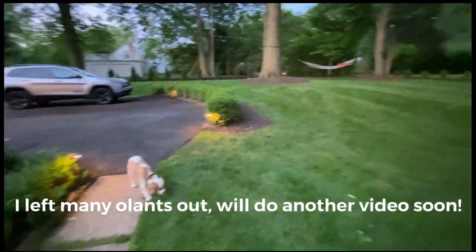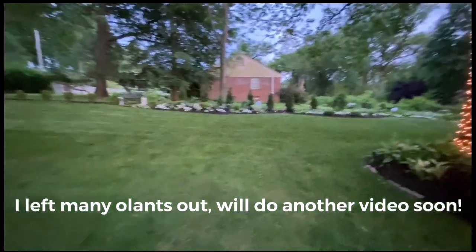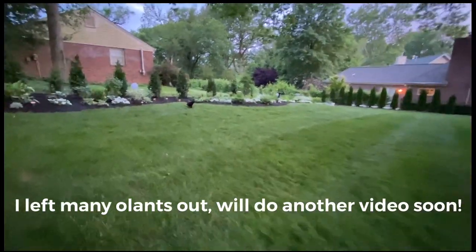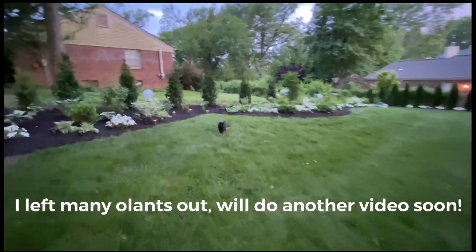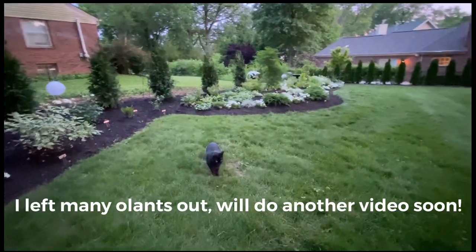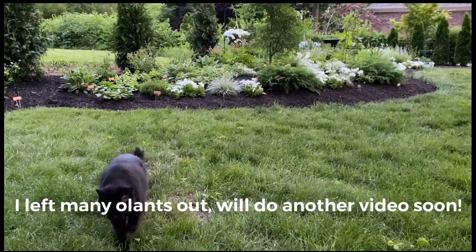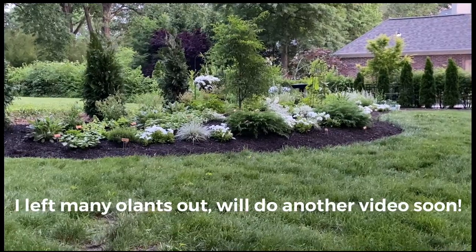I hope I've named everything — if I haven't, I'll put names in. Thank you so much for taking the time to watch this. I hope that it has been somewhat useful and educational, should you be wanting to create a white garden or a moon garden. Really happy that you took the time to let me show this off to you. Thank you.